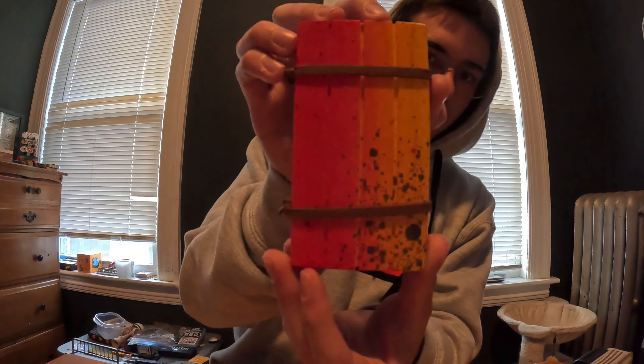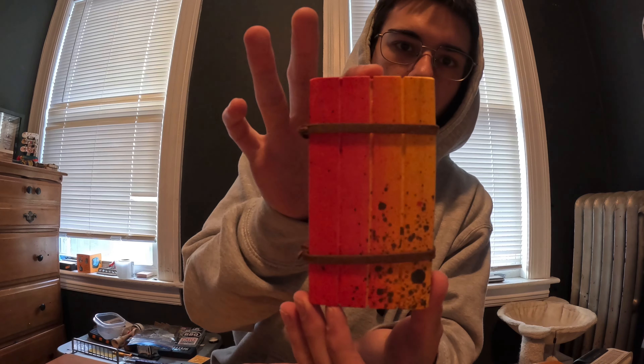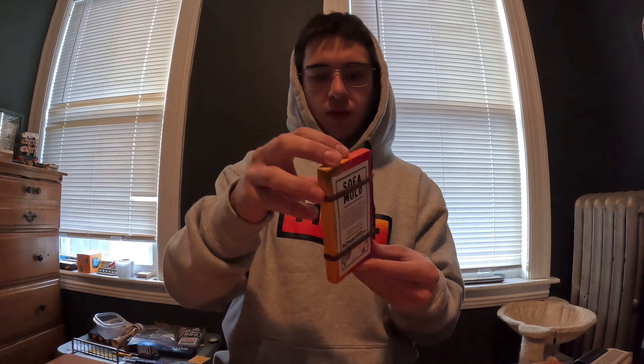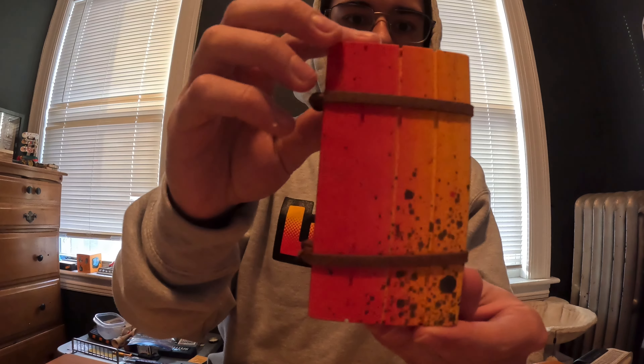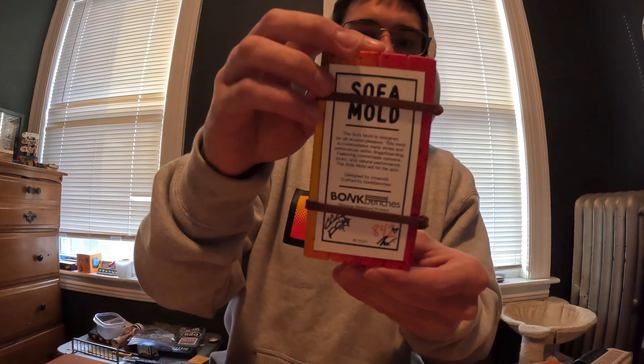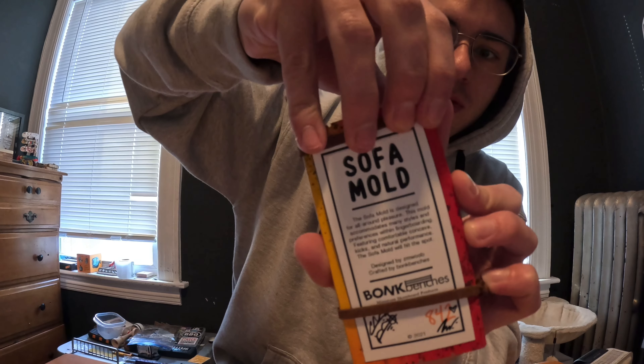This right here is beautiful - we have a nice fade. Charlie, the owner of Bonk Benches, did all the work on this, but zmwub did do the final lacquer on it. Wow, this is just crazy - it has every color that's on the board on the back and the front, all the way around.